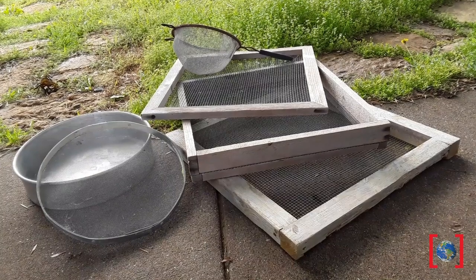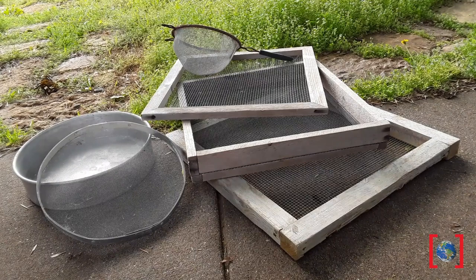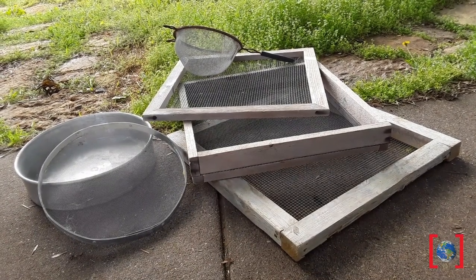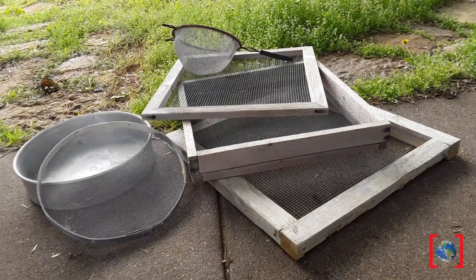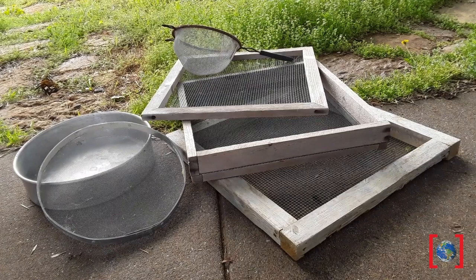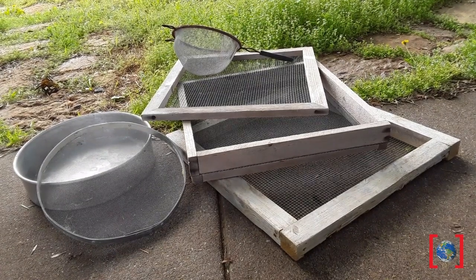Here we have some different material that you maybe have around your house. Hopefully maybe you have something in your garage or a junk room that has a hardware cloth or window screen, and you can put a wooden frame around that material or even a metal ring that gives you something easier to hold on to as you shake it back and forth.